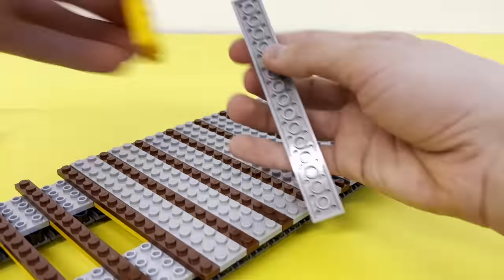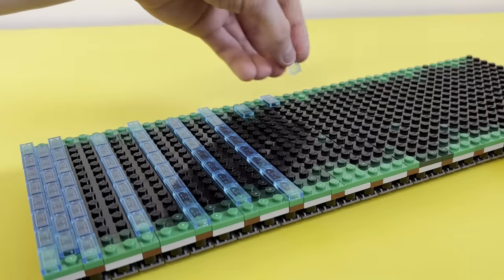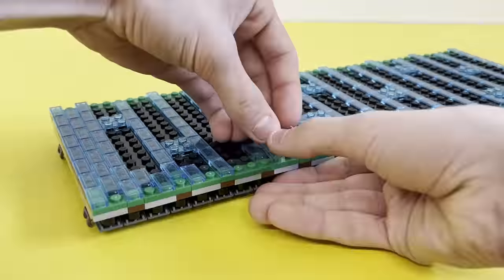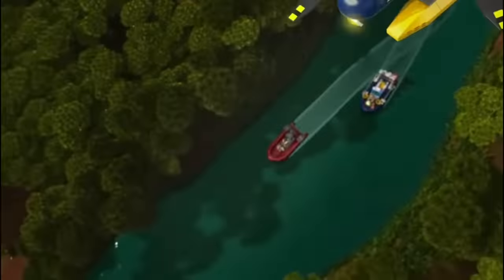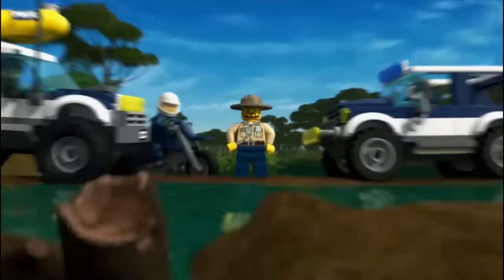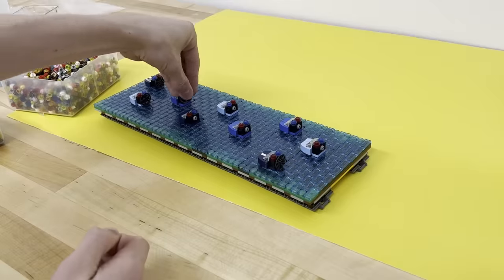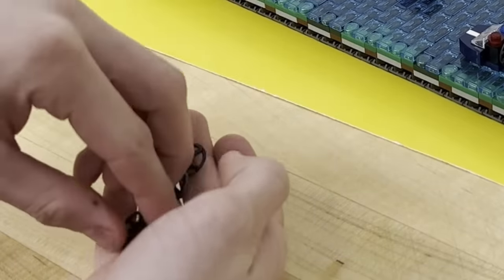Then I can put a bunch of plates on top and add different details on each. This one is a swamp and has three different colored plates underneath the layer of water to add depth. I think it's fitting to call it a police chase version of the game, since back in 2015 LEGO released some awesome swamp police sets.